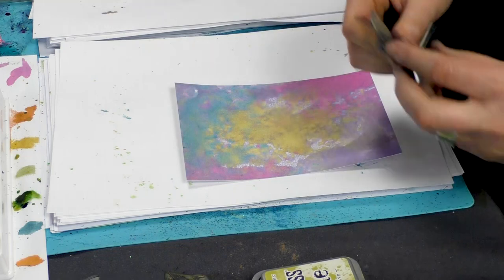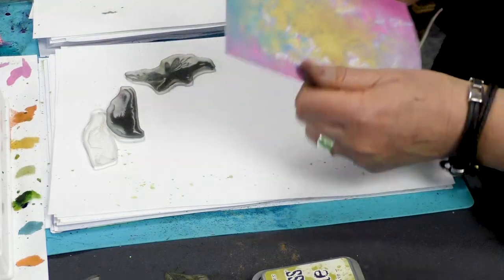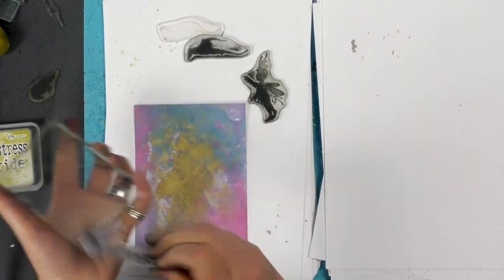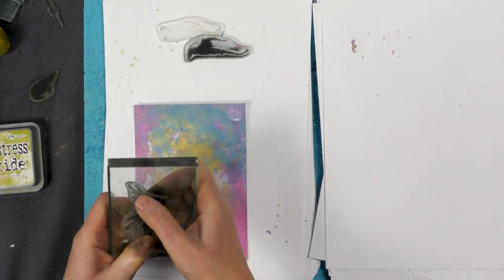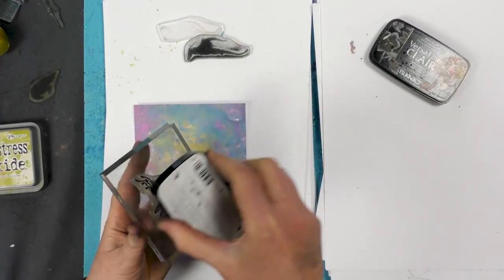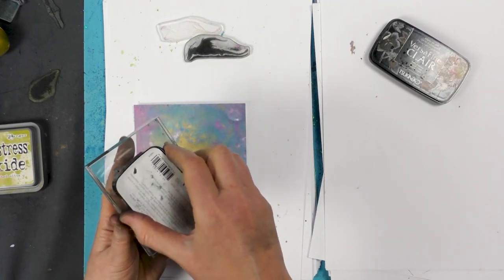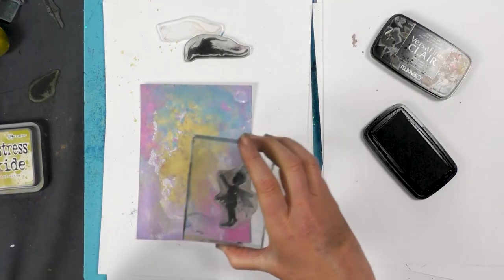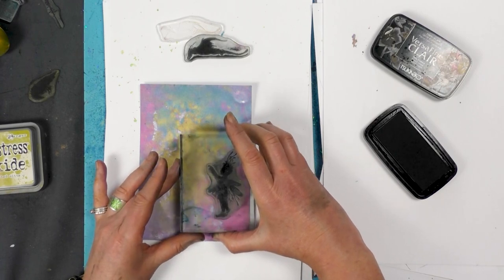And then take a look at the stamps we're going to be using. I'm going to ink up in the Nocturne. This is part of our Rory and Darcy set — this is the large one. I think you can buy these individually, and then the small ones are the set. I'm going to pop him down around about there.